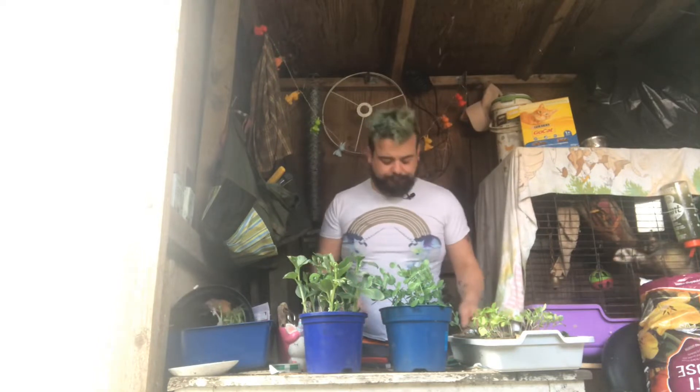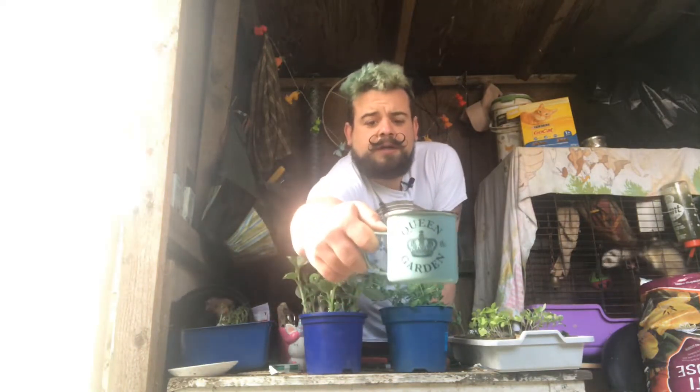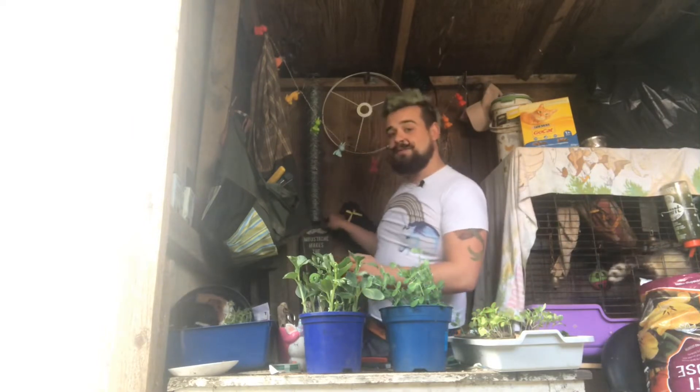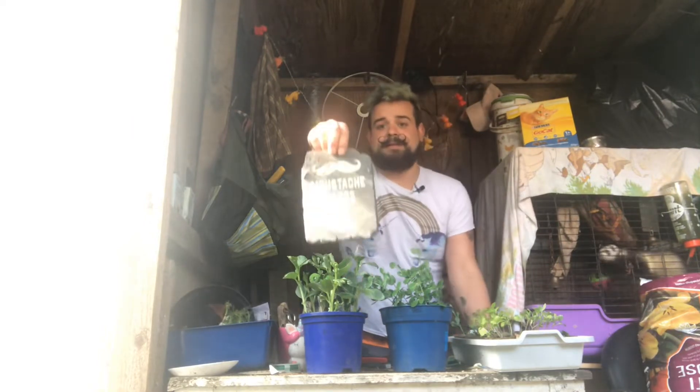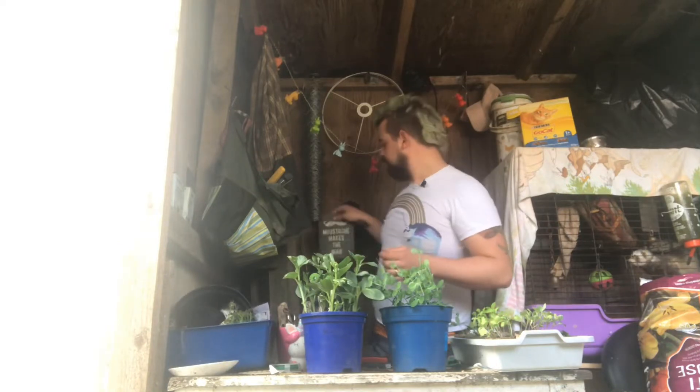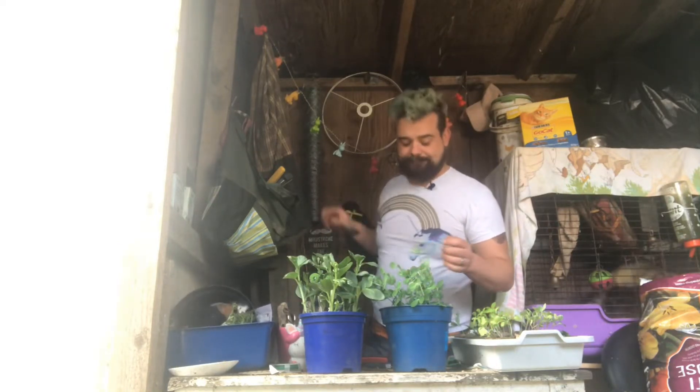I remember ACS channel did a video on what signs do you have in the garden — what's your favourite sign? So I like a good mug: 'Queen of the Garden.' And my other favourite sign — I don't know if anyone has noticed it — is 'Moustache makes the garden, moustache makes the man.' And I think I actually have got a double moustache today. It's getting a little bit too long so I had a little bit of a play with it earlier.